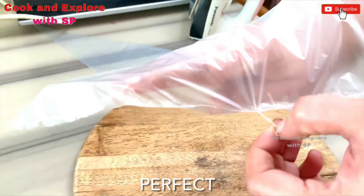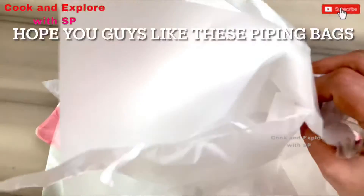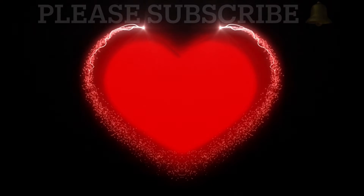See friends, it is perfect! That's all friends. In the same way, seal all the remaining piping bags also. Hope you guys like these piping bags. Please subscribe to my channel. Thanks for watching, bye bye!